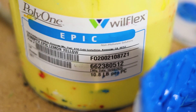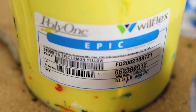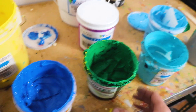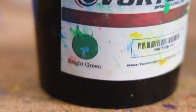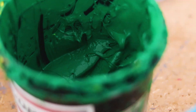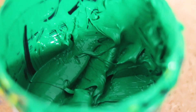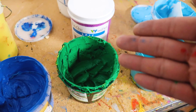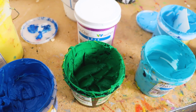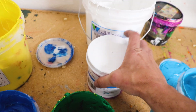For yellow, we like to use Willflex, sometimes Union, and also house colors from Vortex, which is a GSG brand. For green, this is just a standard bright green ink — nothing really special about it. Occasionally we might switch this out for a neon color, but that's not very often. If there's a green in the design, we're just using a standard off-the-shelf bright green.